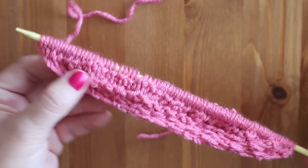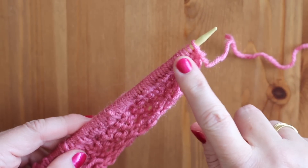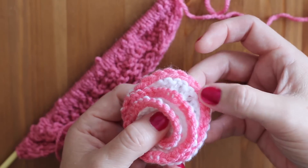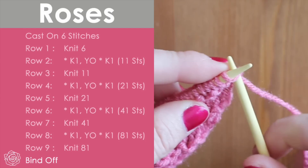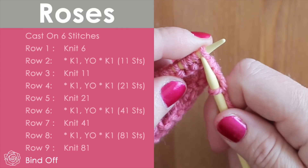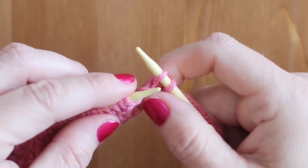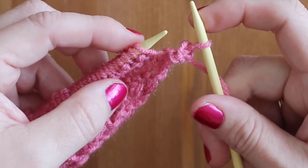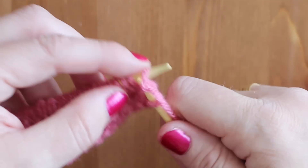Here we are with our eighty-one stitches. If you would like to make a special color edging, then just switch your yarn color for your bind off. This is our bind off row — we just knit two, and then take that one stitch and pass it over, and continue this bind off method all the way down the row.